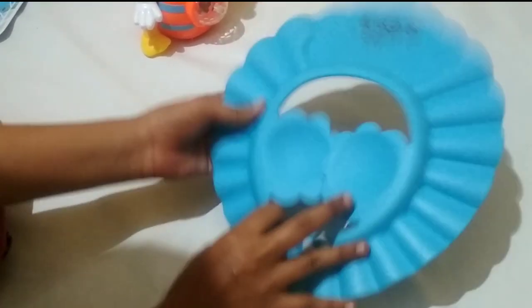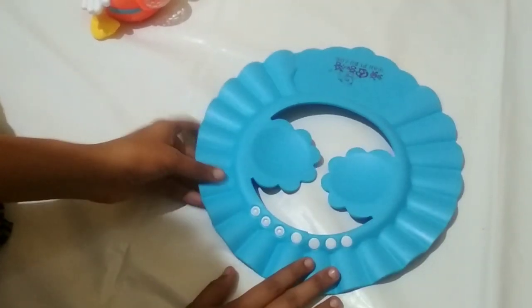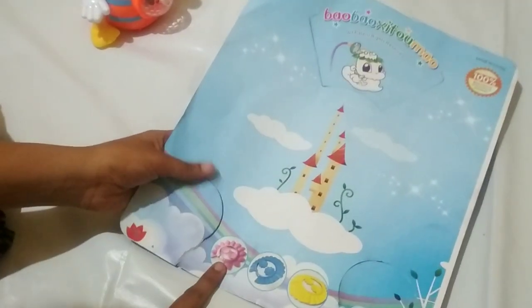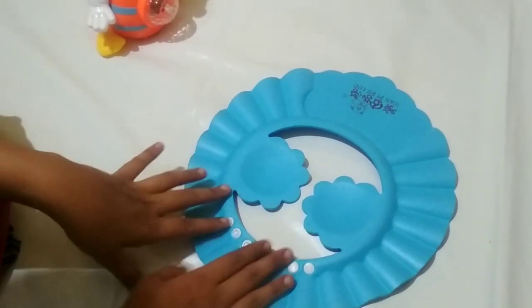If you want to use this color, you can use this color. Now there are 3 types of color: I choose yellow, blue, pink. I choose blue. There are many designs, flowers and shapes. I choose this one.